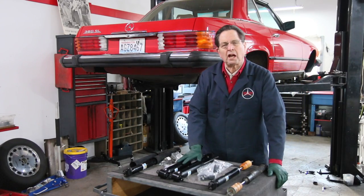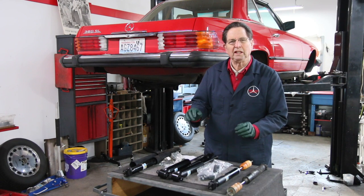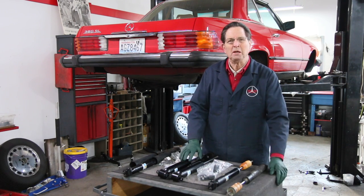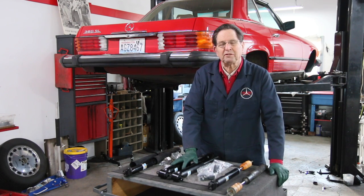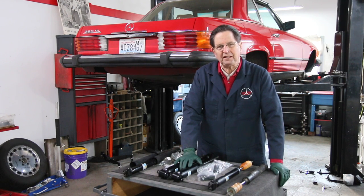One of the reasons shock absorbers are neglected is because they fail so slowly. They don't scream at you like brakes — they just get worse and worse over time. I like to replace shock absorbers maybe every 80,000 miles. Most people would push them to 150,000 or more. That gradual failure does affect safety.